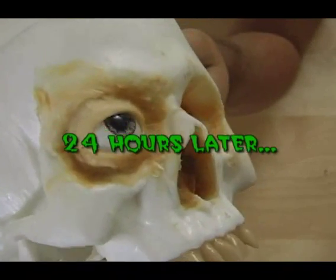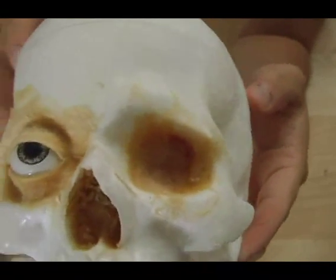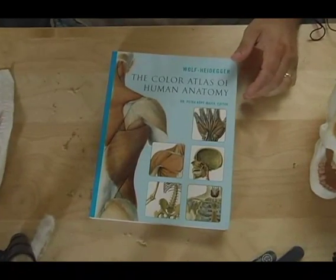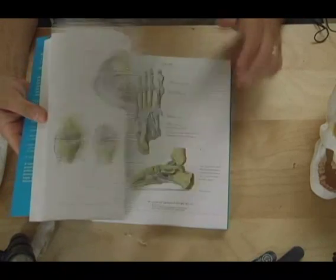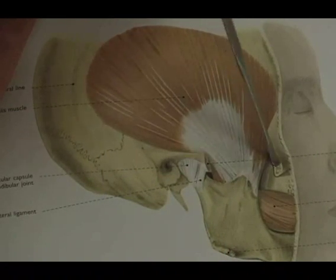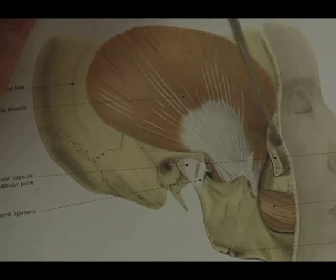The next day, after this was dry, you can see the latex has dried and turned almost like a flesh color — a very light flesh color. You need to get an anatomy book, because it's really going to show you where the muscles lie. The lower jaw is actually attached to the top of your skull through a tendon that runs through the cheekbone.